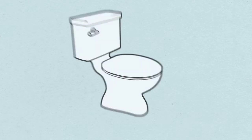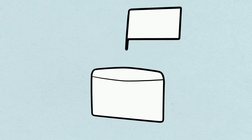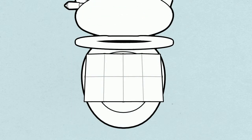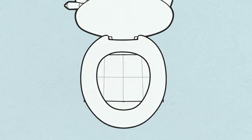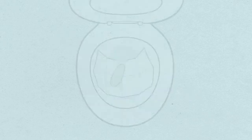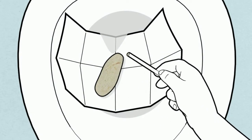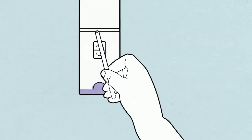To collect a sample, start with a fresh toilet free of cleaners. Use either the collection paper provided, a few layers of toilet paper, or a clean dry container or paper plate to catch the stool. Use the stick provided to collect a small sample from a part of the stool that has not contacted water.